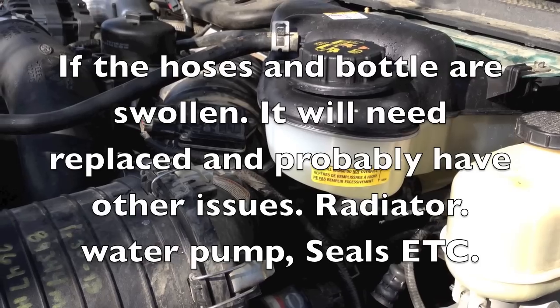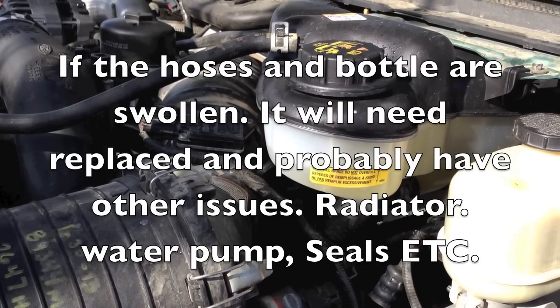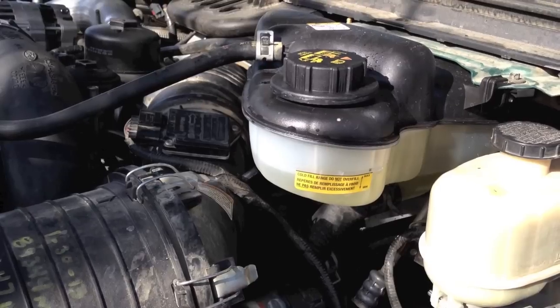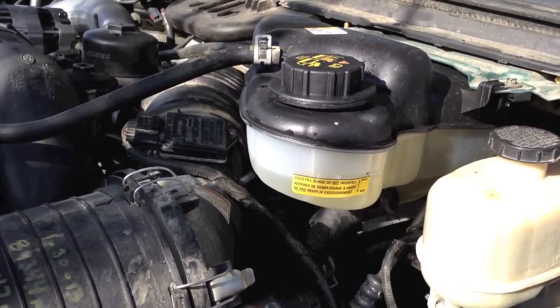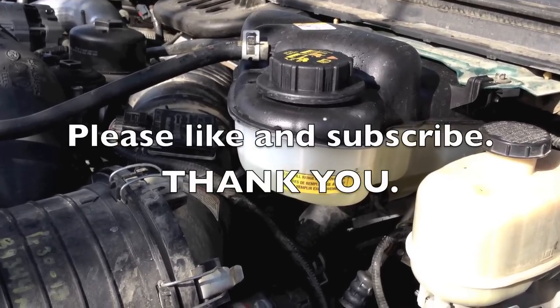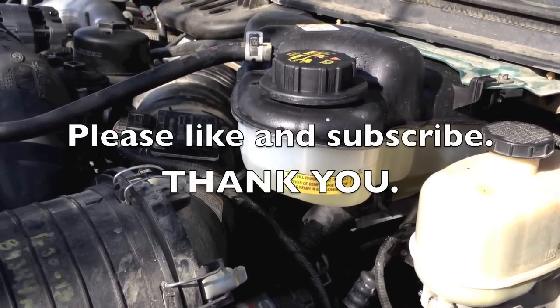Hopefully this helps you out and shows you a different method for dealing with a cracked cylinder head or fuel in the cooling system - a different procedure to save you some time and the customer some money. If these videos help you out, please like and subscribe. Thank you.